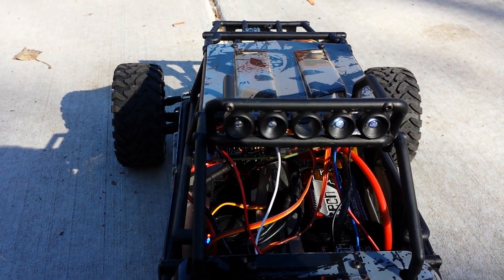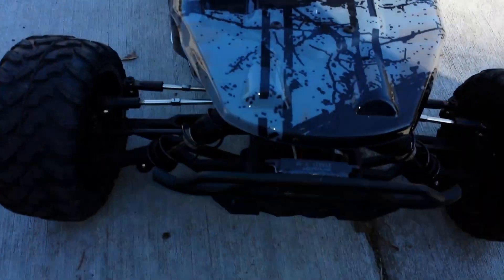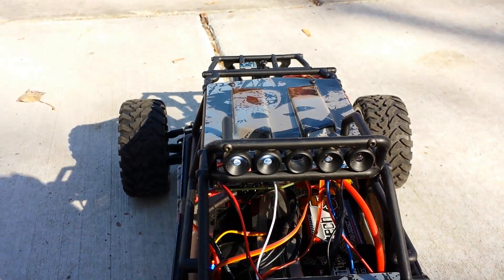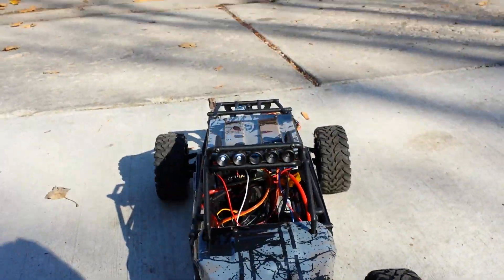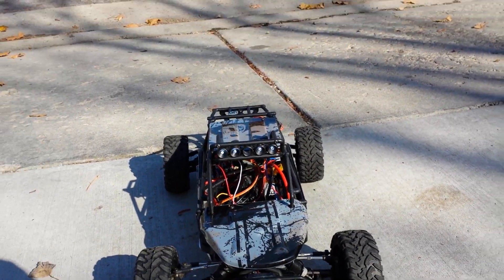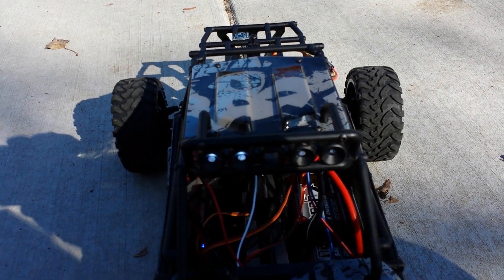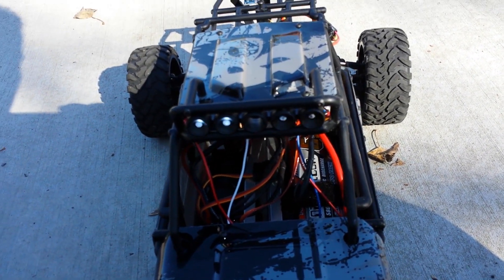Once it gets to the GPS location it flashes. But this flash is the proximity sensor — there's a proximity sensor right here, and that flash means something is too close. When it gets further away it stops flashing. It'll flash faster if it's gotten within a meter of the GPS coordinates.